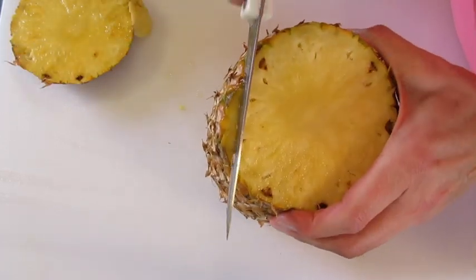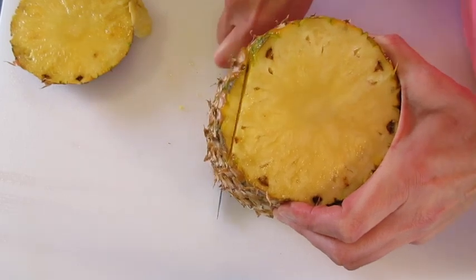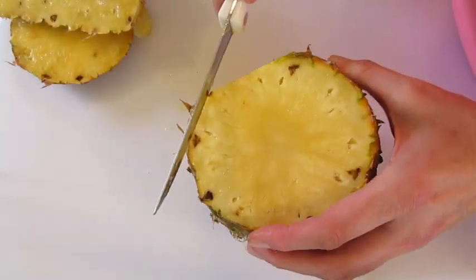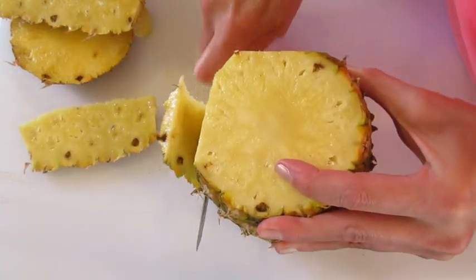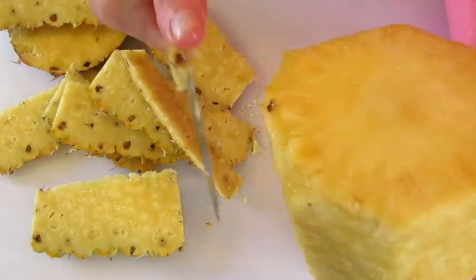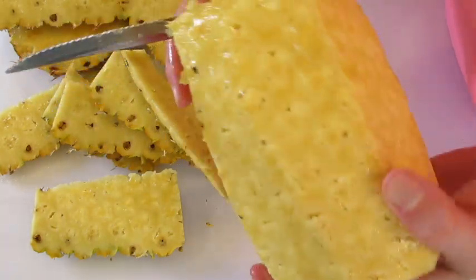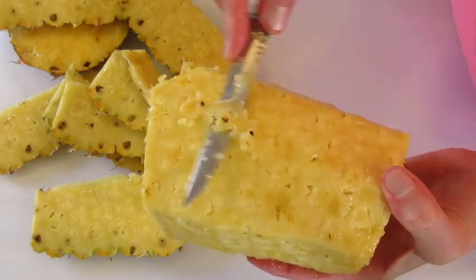We're gonna make thin little slices about a fourth of an inch in, right down to the bottom of our cutting board. Then we're gonna continue cutting until we have all the sides of the pineapple removed. For these little end pieces, go ahead and use your knife to remove the little brown pieces you see throughout your pineapple, because that's not going to be pleasant to eat.